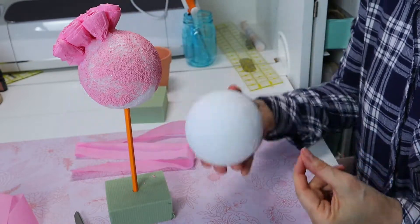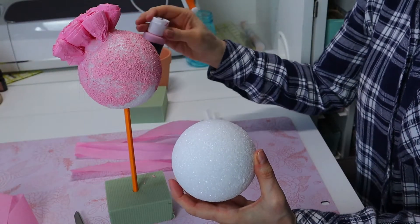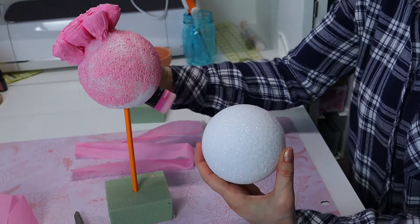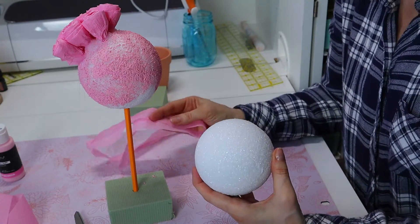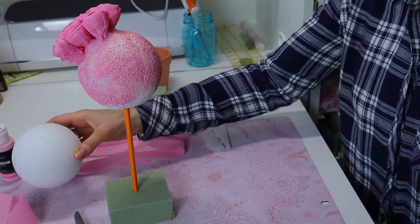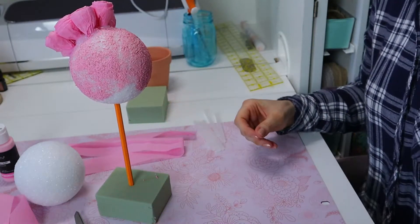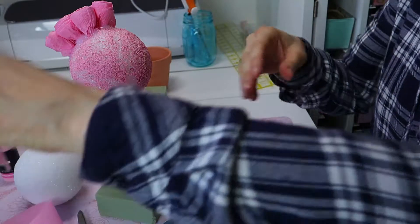I started with just a regular styrofoam ball and I painted it pink — this one happens to be pink macaroon from Magic Fly acrylic paint, but any brand of acrylic paint works. I'm doing pink, so I bought some pink streamers at Party City. I have it sitting in the floral foam so I can work on it, and you're going to need your glue gun.